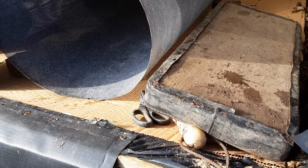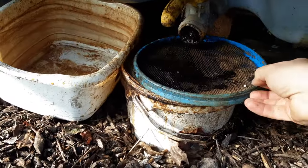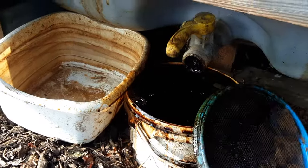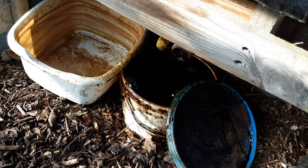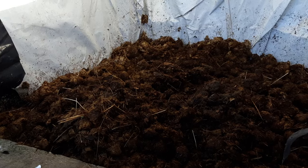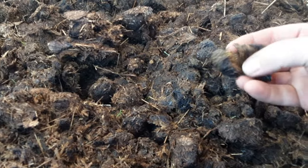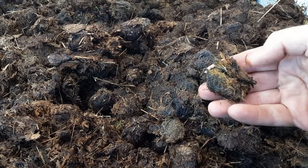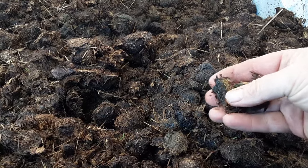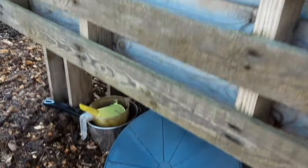The one on the right is full and we won't be touching that till this time next year — all the juices run out and overflow — and we use that to help the beds as well. We'll be putting some of that with the Jerusalem artichokes. This one's filling up nicely. These are basically just the nuggets, so they're quite warm — fill me pockets! Oh, that's nice and warm.